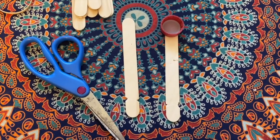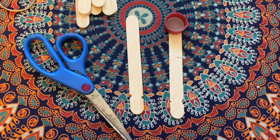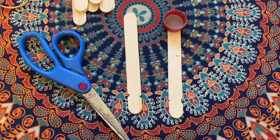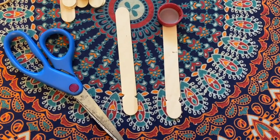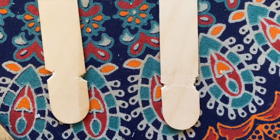The next step is to create notches in 2 of your popsicle sticks, which is why I had 2 of them separated already. One of those does have to be the one that you glued your bottle cap to. You want to be really careful because you have to use scissors, so it might be a good idea for an adult to do this part. Here you can see I have already made my notches and they are about an inch away from the bottom.